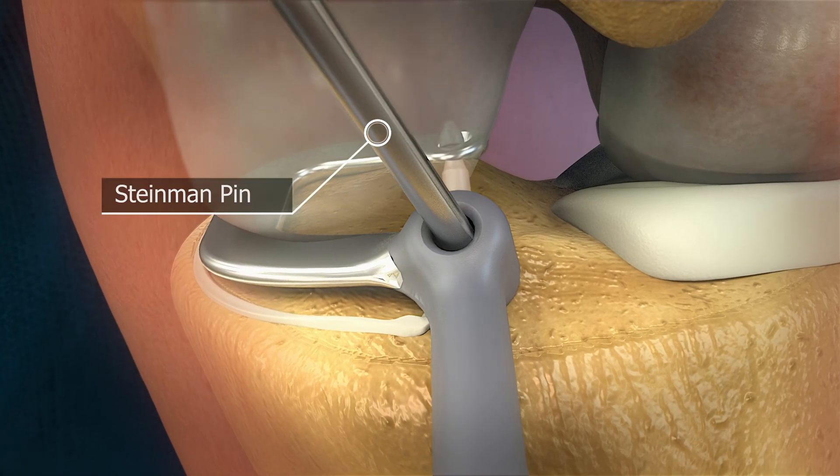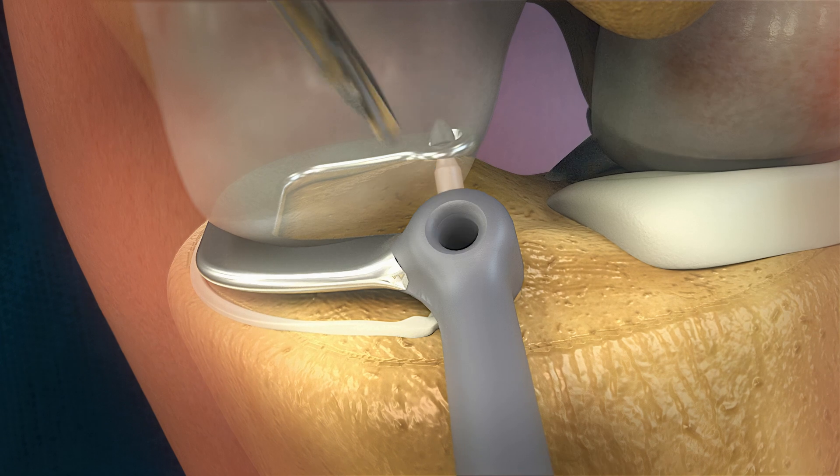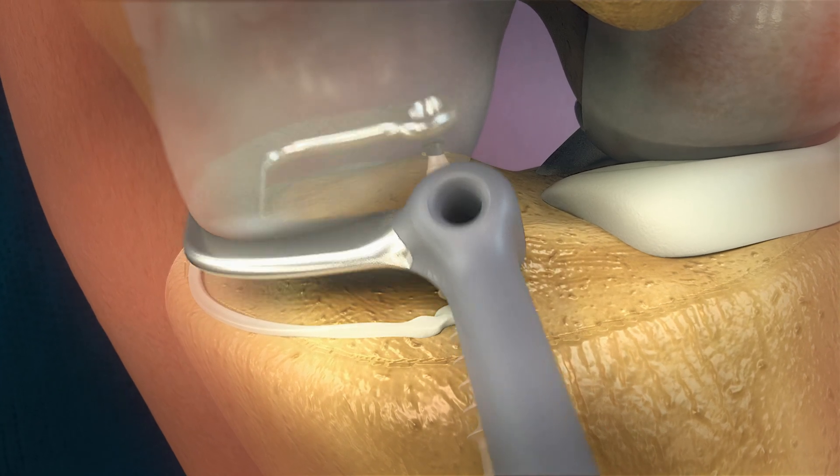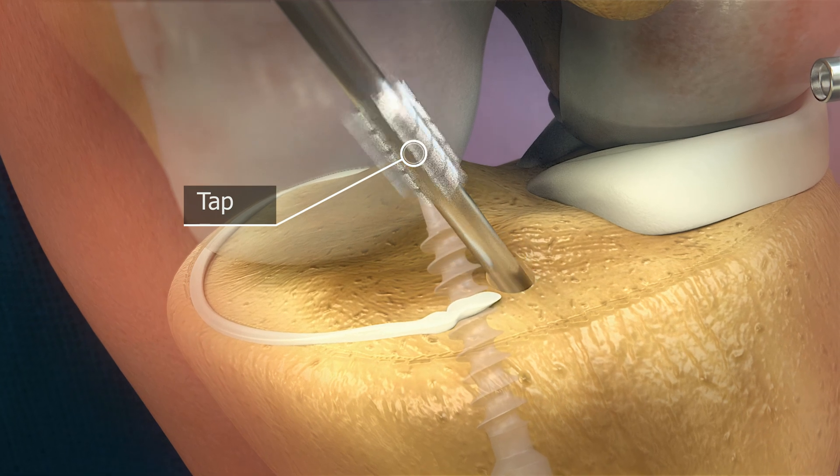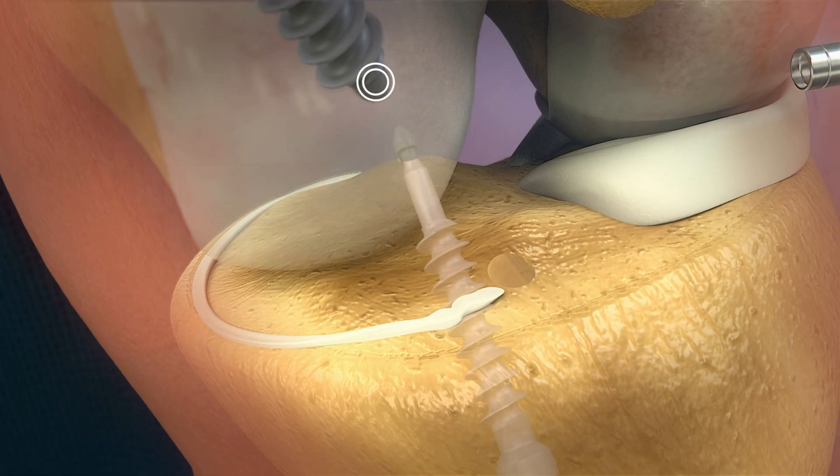The Steinmann pin can be drilled through the anterior drill hole of the trial sizer. After removing the drill and trial sizer, the hole is tapped and the anterior screw can be placed with the T-handle.